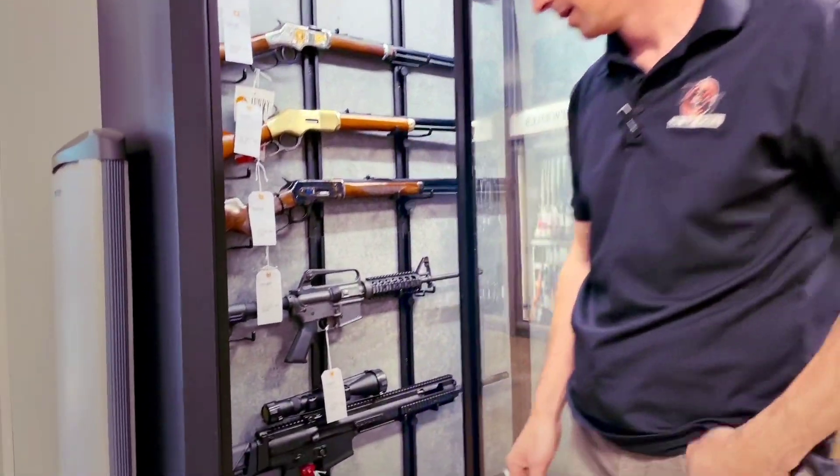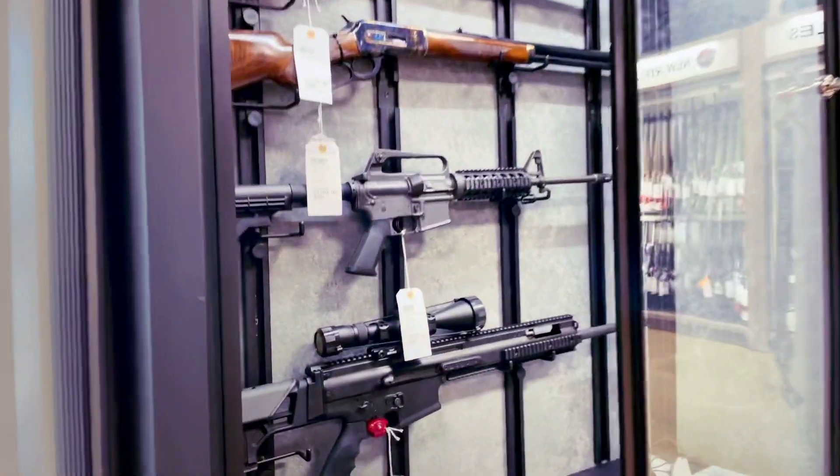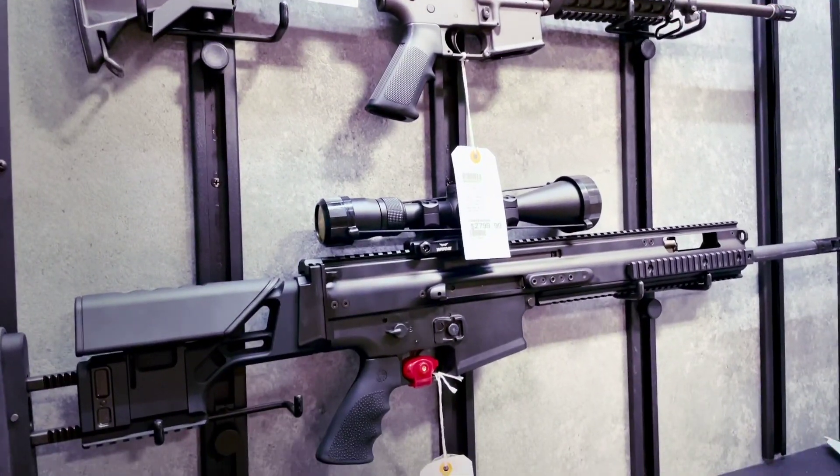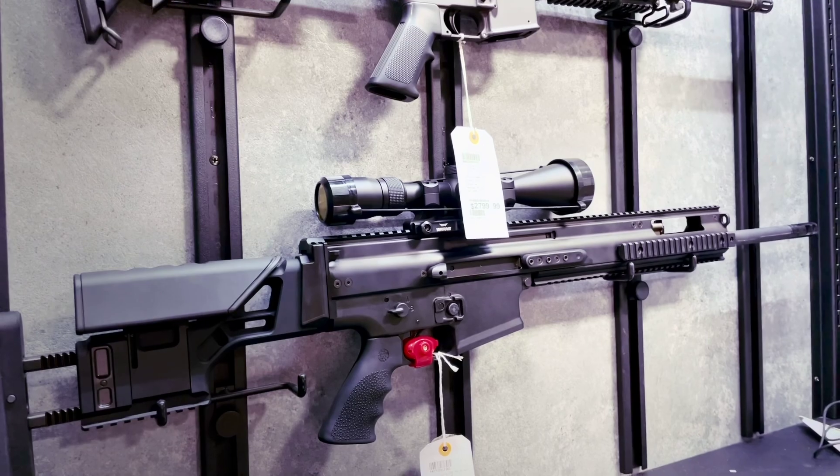Of course I have one black SCAR 20 set up with a nice Vortex scope on it. It can come with or without the scope, but it's in 308 and it is a really cool gun. That's what we've got — come check us out. We've got tons of ammo in stock too, so see you soon.